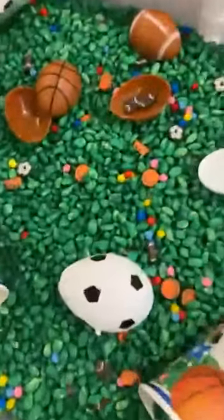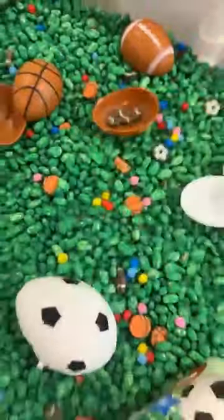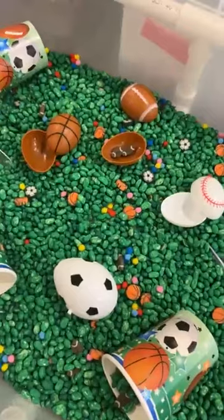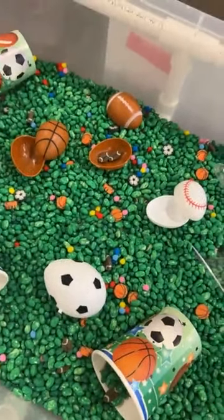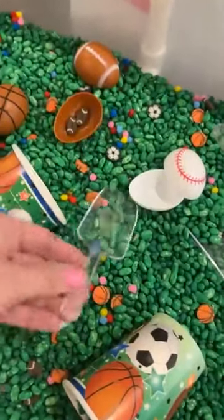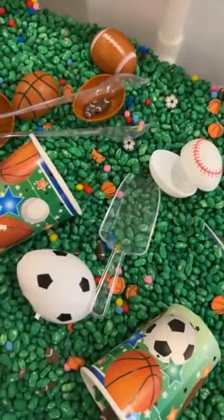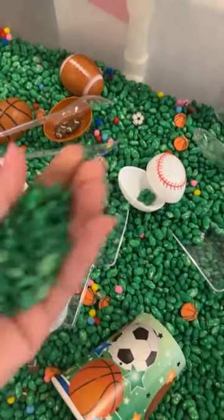For the sensory table, I colored white beans with acrylic paint, then added tiny pom-poms like confetti or cheerleader pom-poms, plus little sports-themed Easter eggs, mini sports erasers, and sports cups. Tools include little scoops and tweezers — both from the Dollar Tree — for sensory fun and fine motor practice.